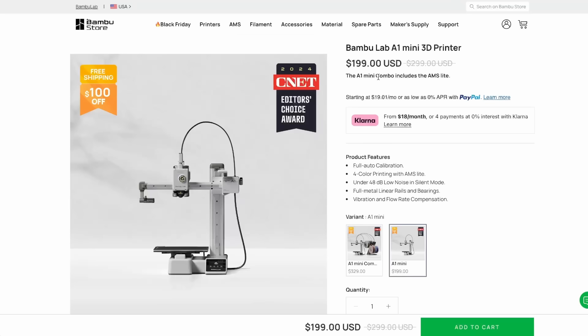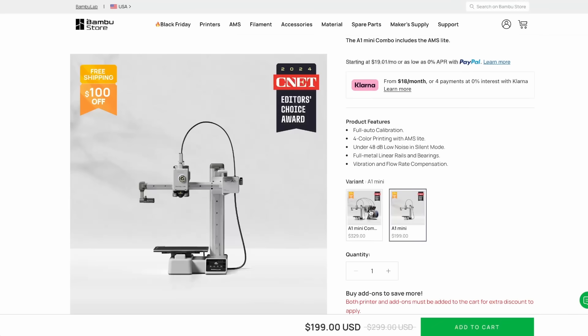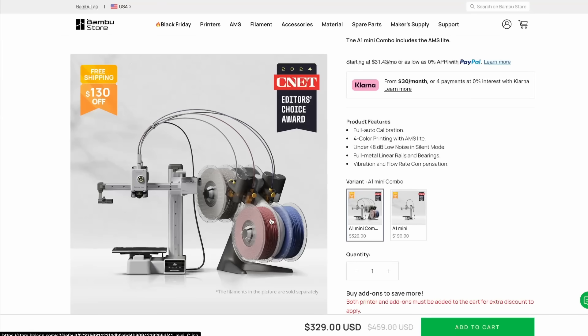I realize the price point's really intriguing — $199 for a 3D printer from what is arguably the best 3D printer company out there, and for the complete ecosystem that is Bamboo Lab, that is a really good deal. If you want the four-color option, you can step up to the Mini Combo for $329 — so for $129 more you get that. We will talk about the AMS systems later in the video.